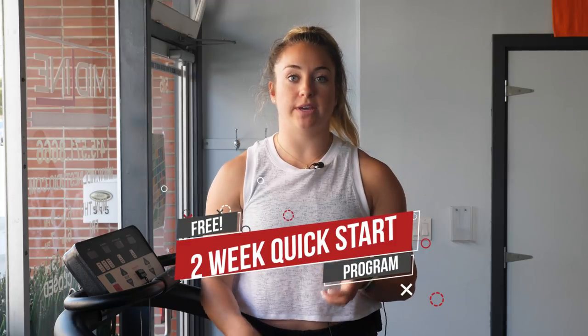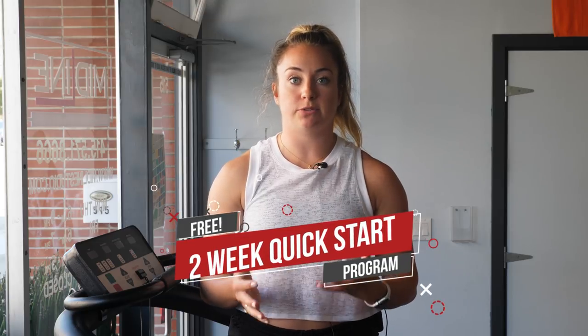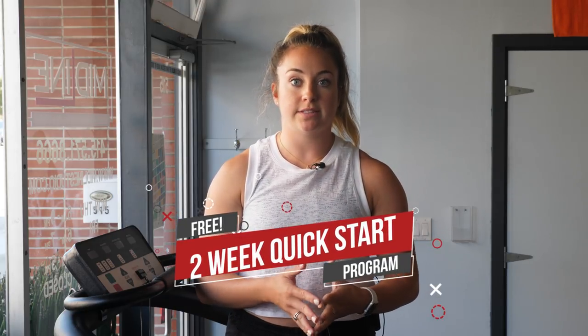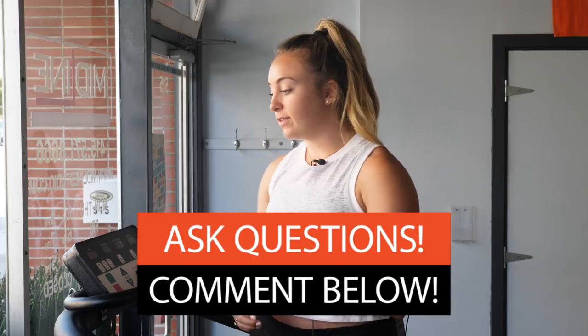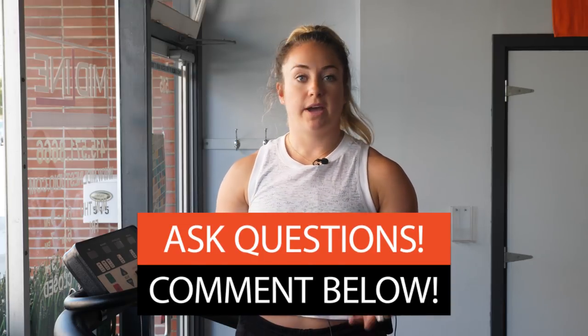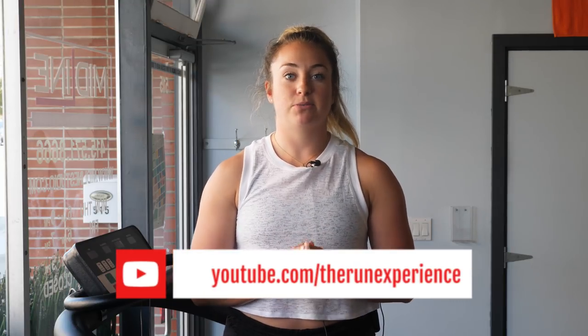If you are looking for more ways to train with us, we have an awesome two-week quick start program. It's free for you — we have a bunch of run workouts in there, some mobility stretching tips for before and after your run, some injury prevention guidance, and of course some awesome strength workouts. All you have to do is click that link at the end of the video, put your name and email, and we will send those to you. If you liked this video, make sure you hit that like button down below. Any comments or questions, drop that in the comments below, and make sure you subscribe to our channel — we have new videos coming out every single week. I'll catch you in the next video.